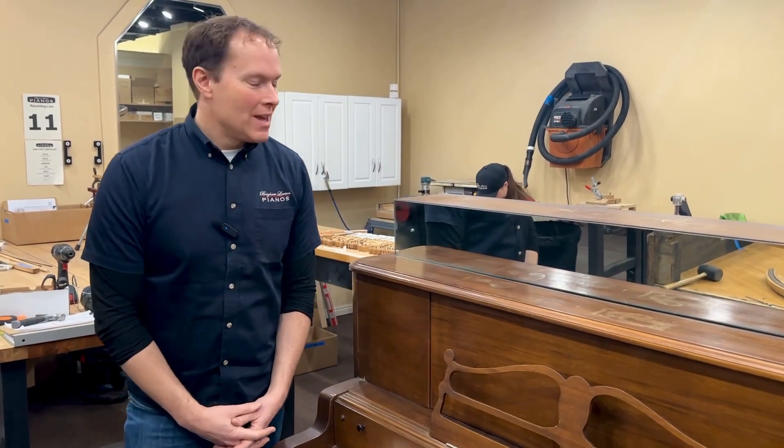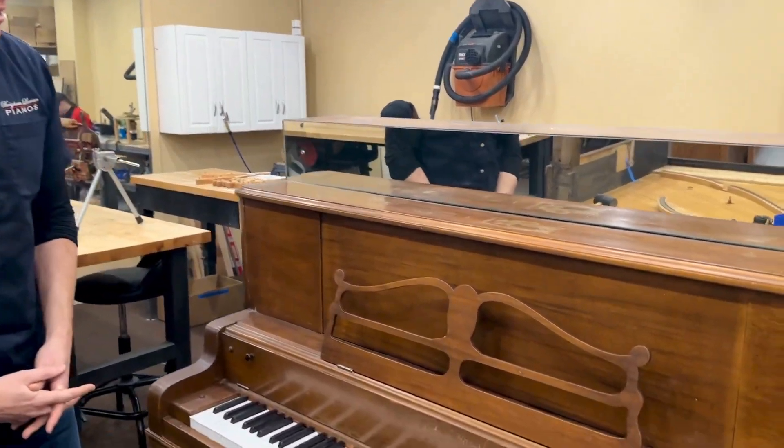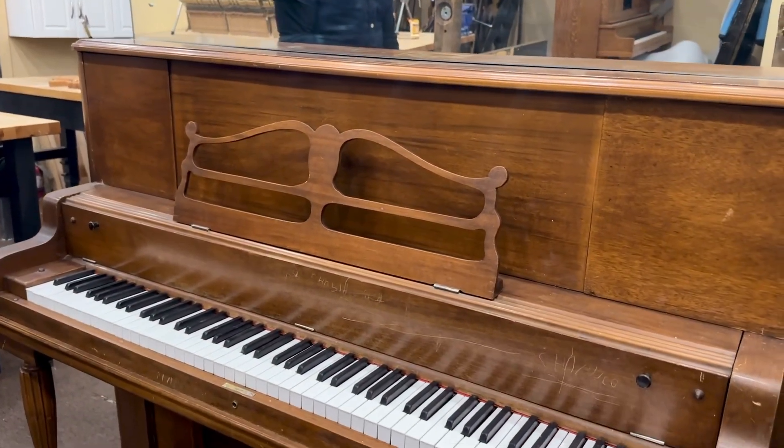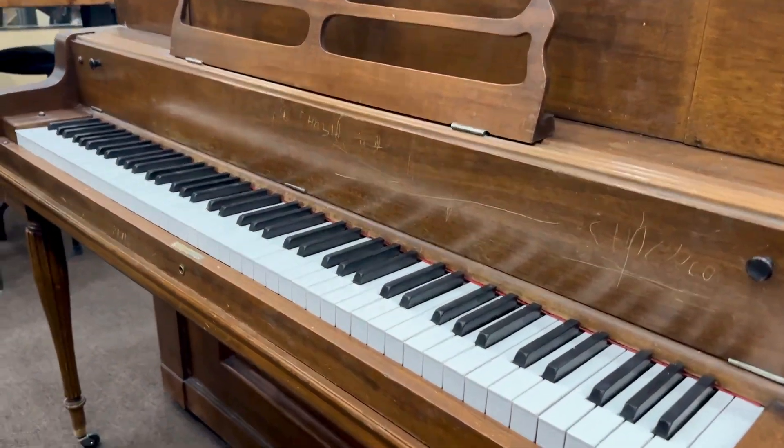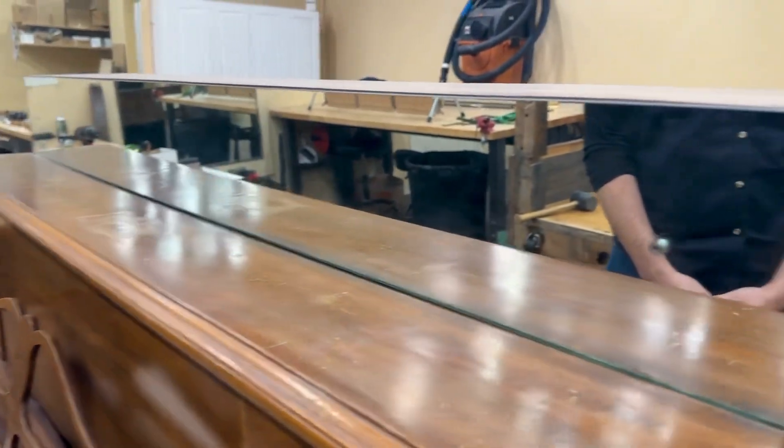I'm Brigham Larson with Brigham Larson Pianos. This piano is about a hundred-year-old Wing and Son that was the unfortunate victim of a mirrorization — if that is a word. I just made it up.